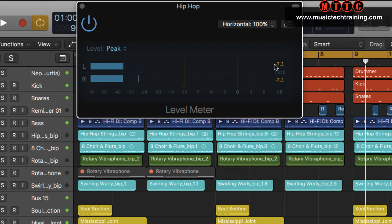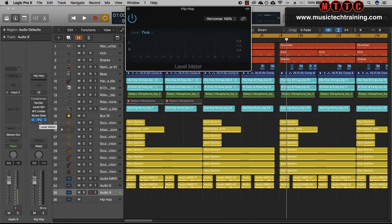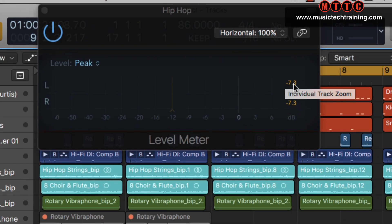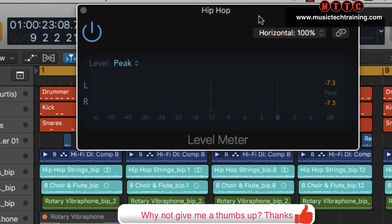This right here is one of your Logic level meters — it's just a standard Logic plugin. If you go to metering you'll see it right there: level meter. We're just monitoring the output on the master stereo bus and you can see everything here has been switched off. We're peaking at minus 7.3 dB. I tend to monitor pretty low when I'm mixing. Like I said in my previous videos, if I need to hear the mix louder I just turn my amp up, and that's what I encourage you to do — turn up the listening device rather than over-boosting the channels in your mix.